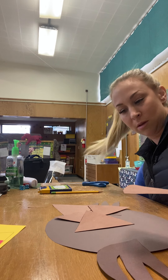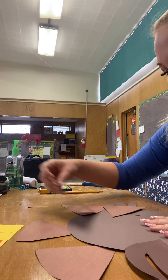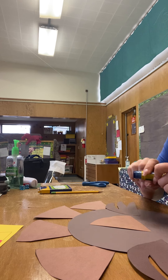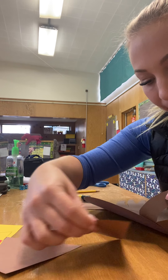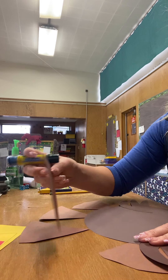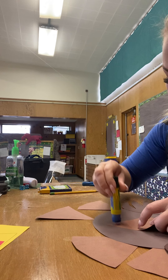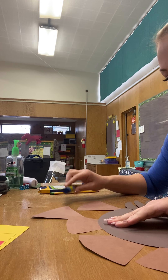We're going to glue them to the outside of the turkey, kind of like this. I don't like to have the lines showing, so I'm going to put my glue on the side that doesn't have the lines from the copier, like this. Then you tuck them behind like that — I'm picking up my paper and tucking them behind — and then I'm going to press and count to five. Picking up the edge, press and count to five. Picking up the edge and tucking it behind, press and count to five.